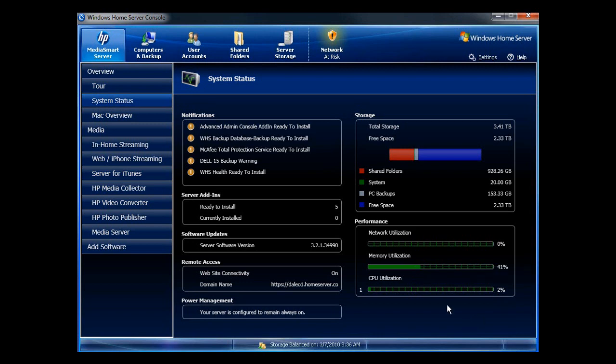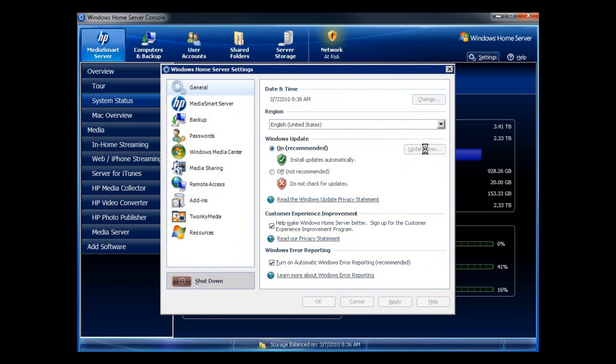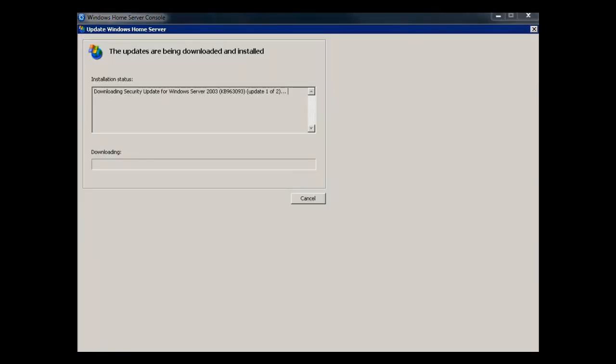Now what we're going to do is go through and do the final update. So I'm going to go to Settings, then Update Now. This will start the PowerPack 3 update. The 3.0 update from HP doing a recovery installs PowerPack 2, and then you go through and do the update, and it will install PowerPack 3. If you have Twonky enabled and you're getting slow server performance, disable Twonky and then do all of your updates.